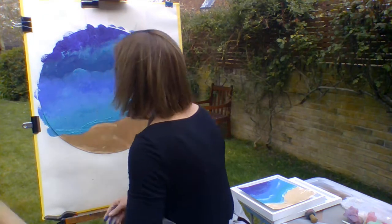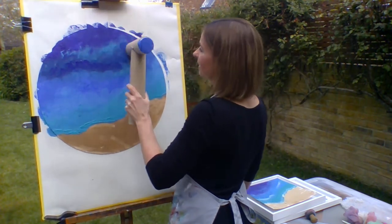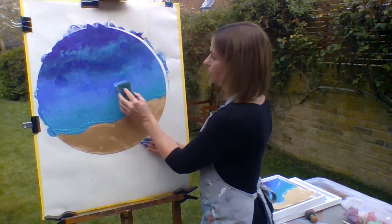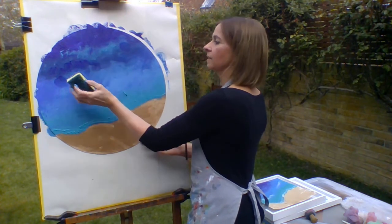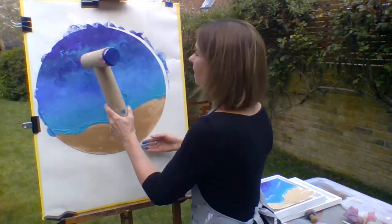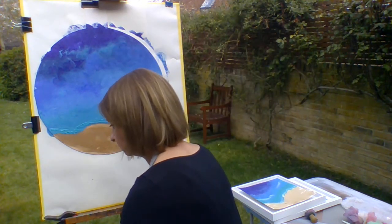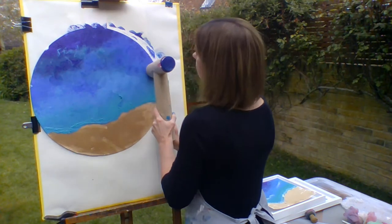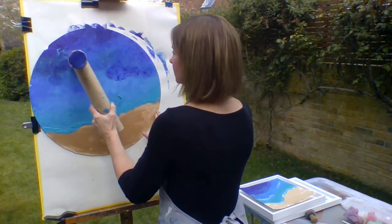We're going to put some water here and a little bit more blending.